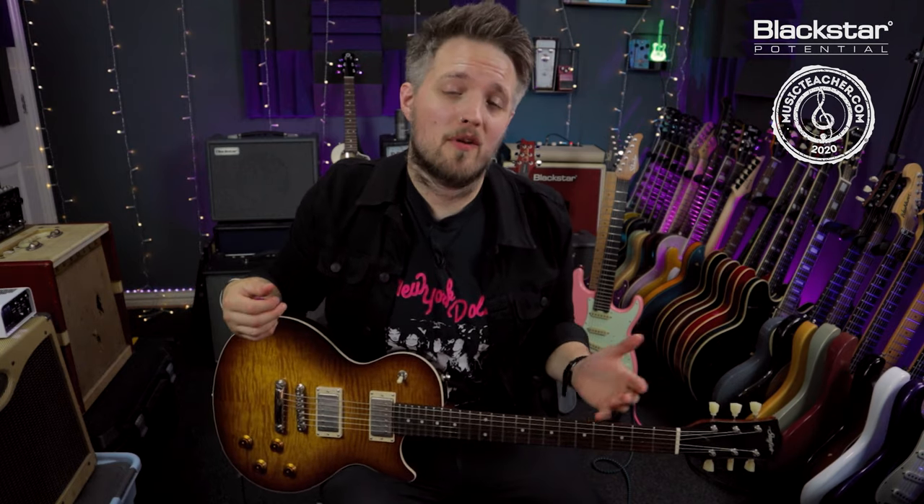Hello everyone and welcome to Blackstar Potential. My name is Lee Fuge and I'm here today with MusicTeacher.com. In this video we're going to learn another classic riff — this one was a request. We're going to learn the riff for the Free song Wishing Well.